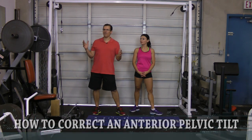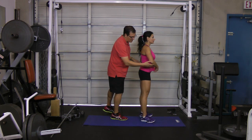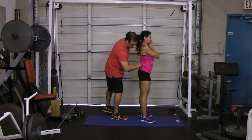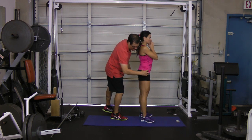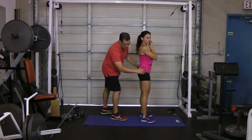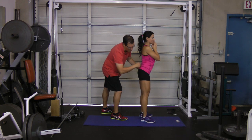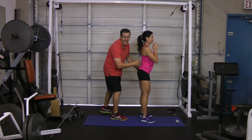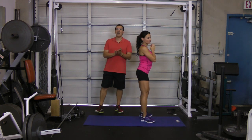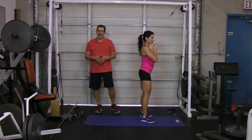An anterior pelvic tilt — Orsi will demonstrate — normally we want a nice neutral back, so a little curve in the back, and your pelvis ends up being in neutral. Now with an anterior tilt, your pelvis goes anterior, the curve in your lower back increases, and that ends up putting unnecessary stress on your lower back.